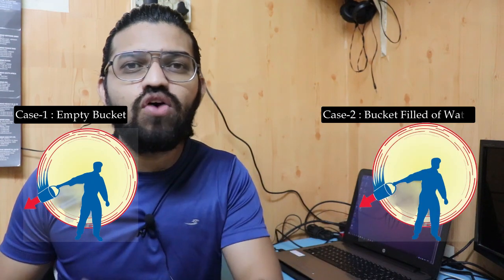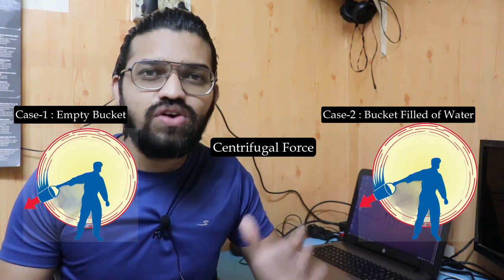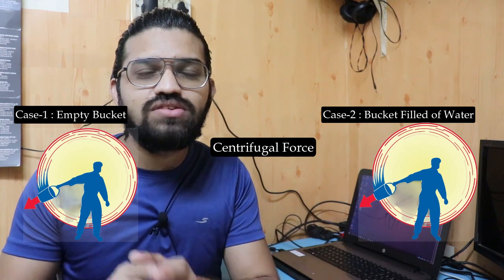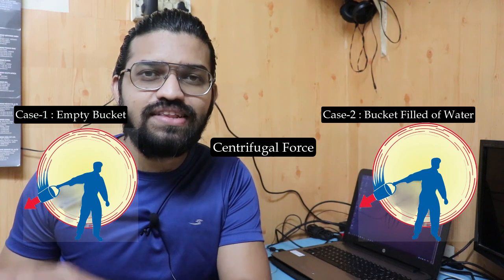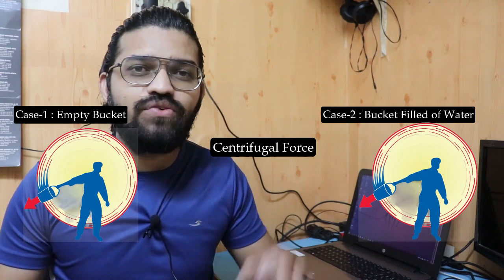Let me give you an example. Suppose I am rotating a bucket — two cases are here. In case one, I'm rotating an empty bucket. In case two, I'm rotating a bucket which is full of water. The centrifugal force generated in the first scenario will be less, and the centrifugal force generated in the second case will be 100 times more than that in the first case.